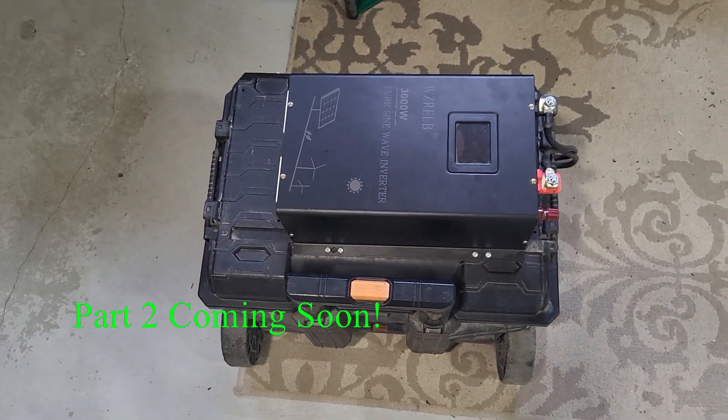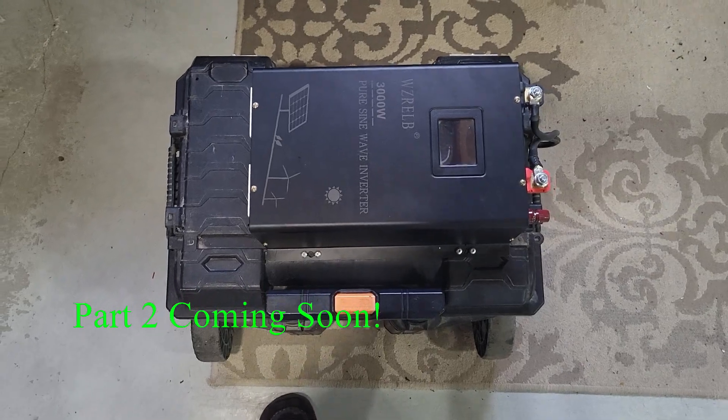This should charge my electric car quite well. It took a long time to charge this battery bank, so it's got quite a bit of capacity to it. We're going to have to give it a try.